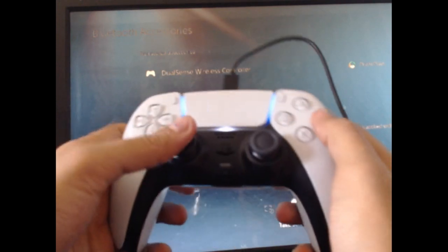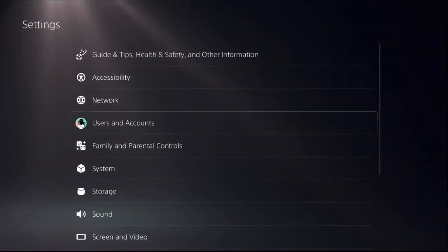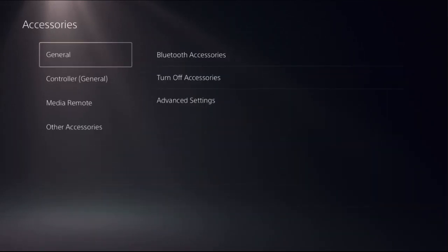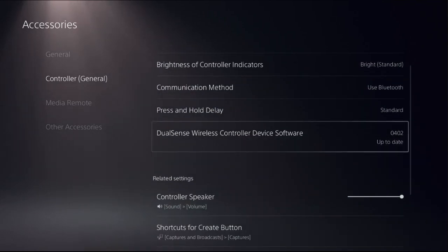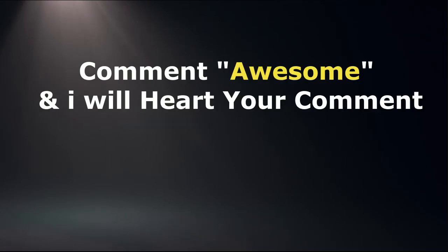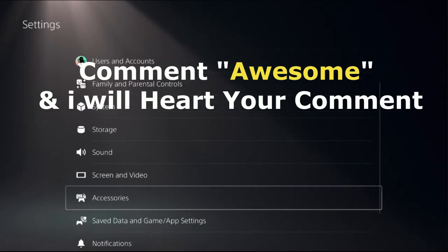It's connected. Lastly, update the controller — an outdated update can also cause issues with your controller's functionality, so ensure it is up to date. Go to Settings, scroll down to Accessories, select Controllers, then on the right side choose DualSense Wireless Controller Device Software and update the controller from there. Once done, your problem will be solved.